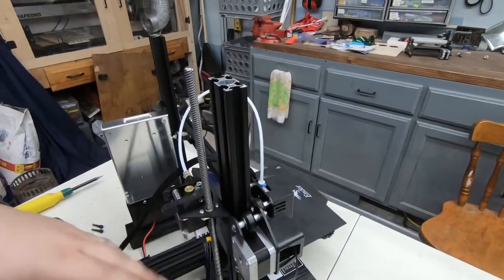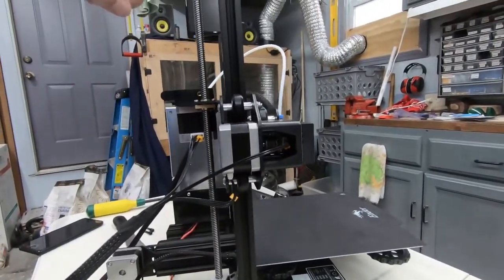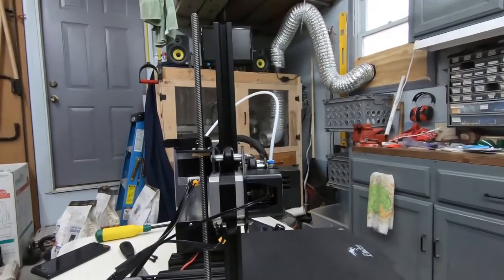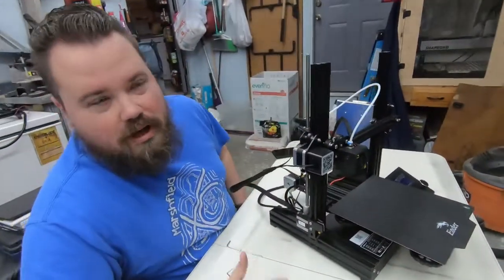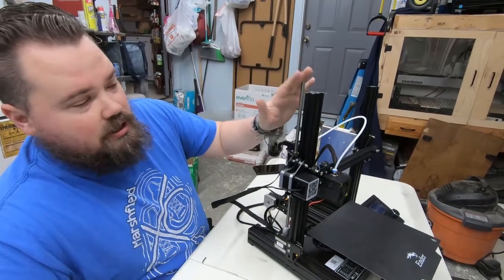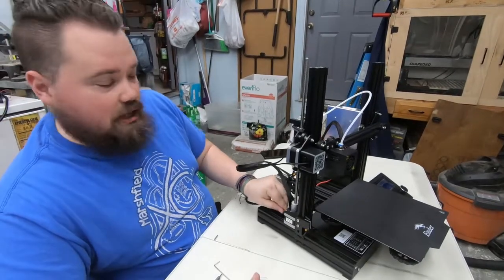Now let's look from the side and see how that rail is — it should be much straighter up and down now than it was before. Yeah, that is looking way better. It just had a bit of an angle before, and like I said, we don't want to bend that over time. Everything's good — get it all wired back up.